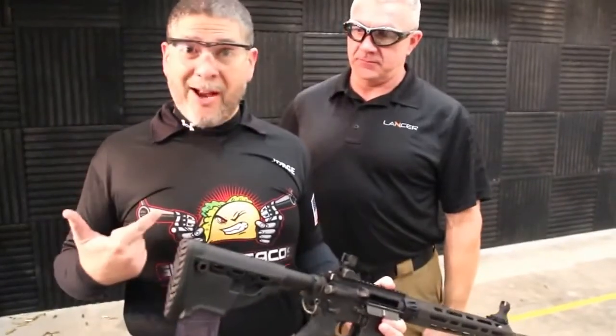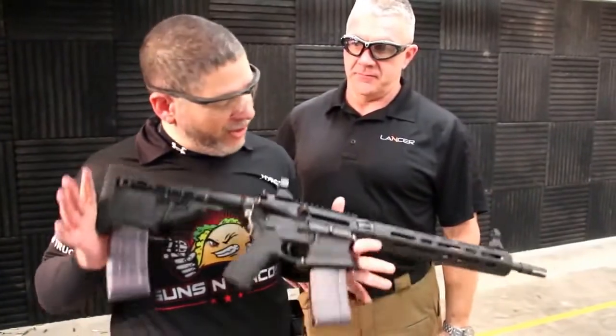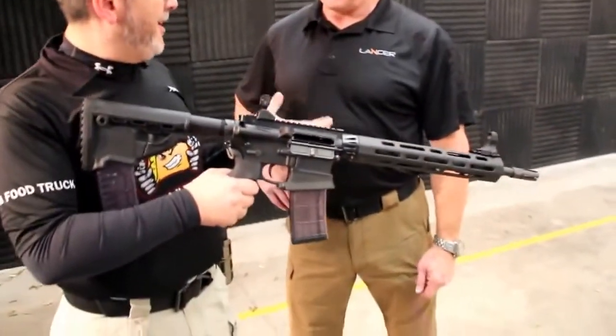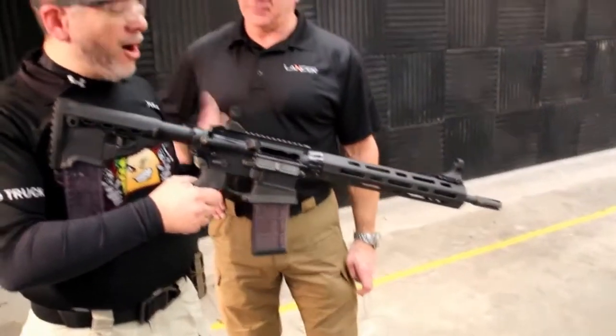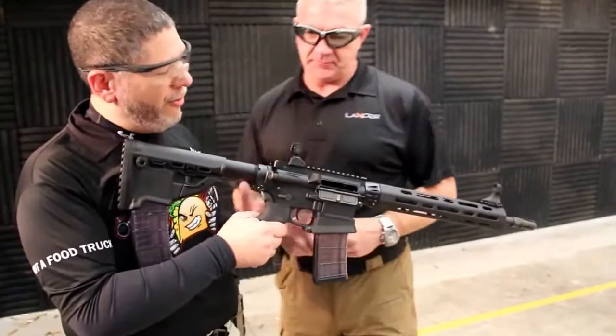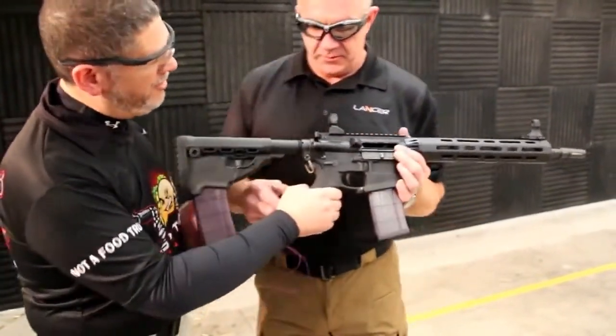This is Jorge Amso with GunsandTacos.com. We're here at Heritage Guild in Eastern Pennsylvania with Lancer Systems, brand new patrol rifle. Ty Weaver is going to walk us through the new law enforcement professional patrol L-15. So if you want to just show us some of the systems on here, I'll hand the rifle off to you.